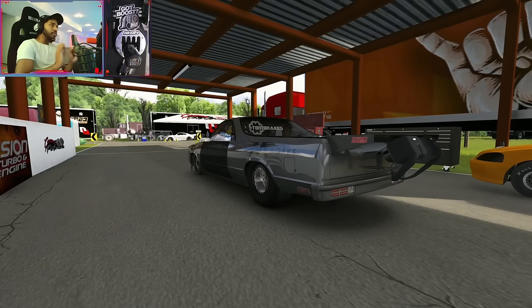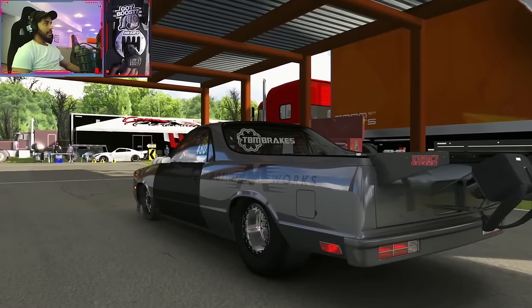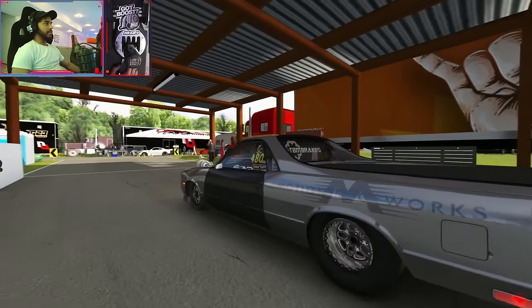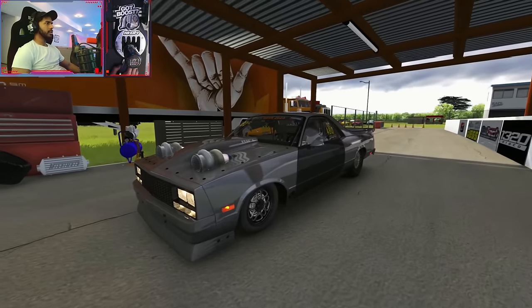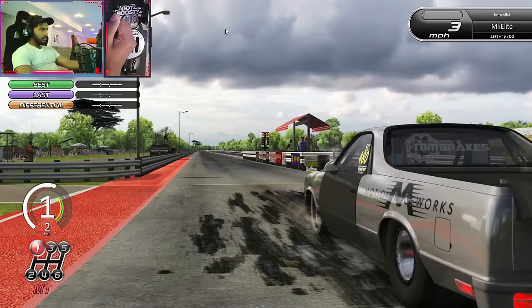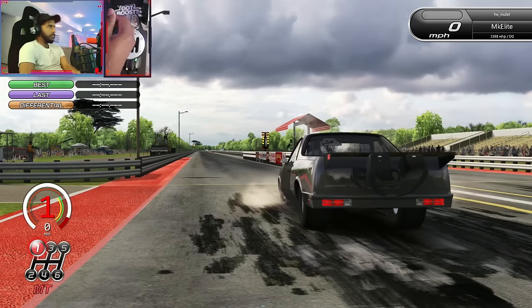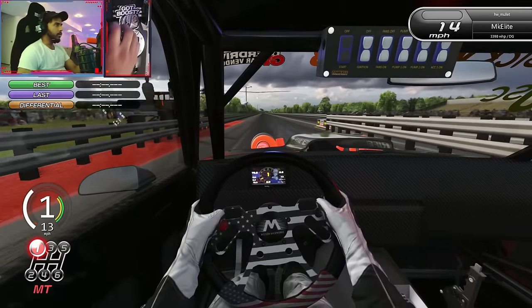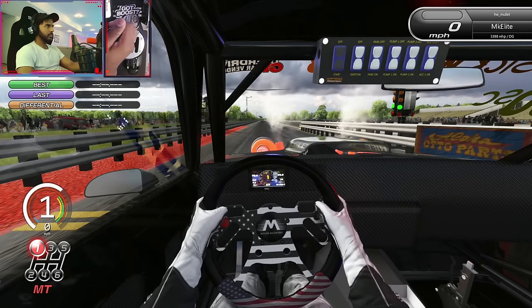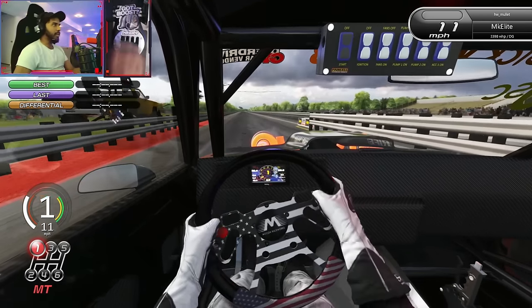Alright guys, we're gonna do one last run with this thing and see if I can further improve my record. This is gonna be intense — I don't know if I can get any better than that. It was just way too crazy — it was 6.38. You hear that boost pulling up? Oh, I jumped — god damn it.